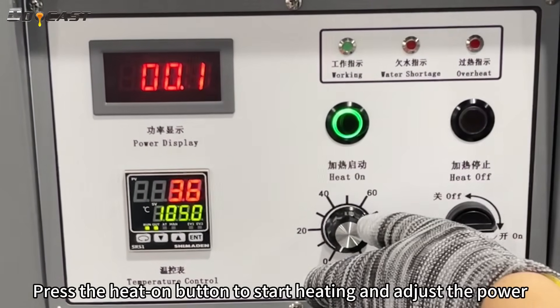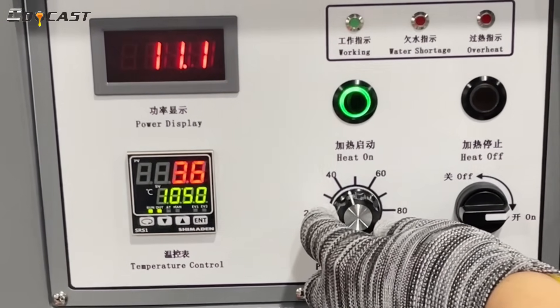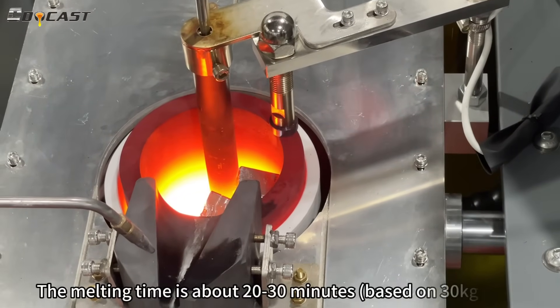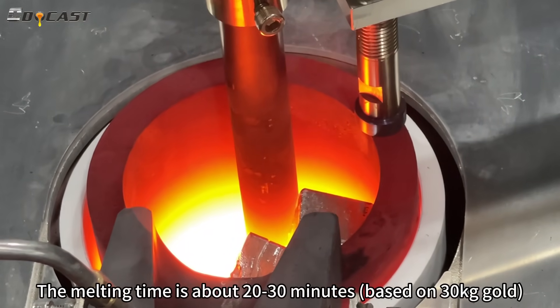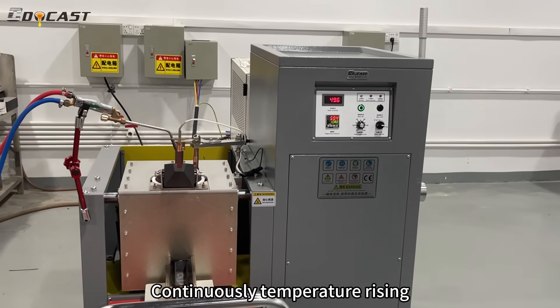Press the heat on button to start heating and adjust the power. The melting time is about 20 to 30 minutes based on 30 kg gold. Continuously temperature rising.